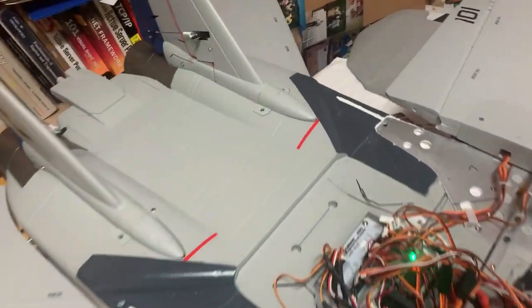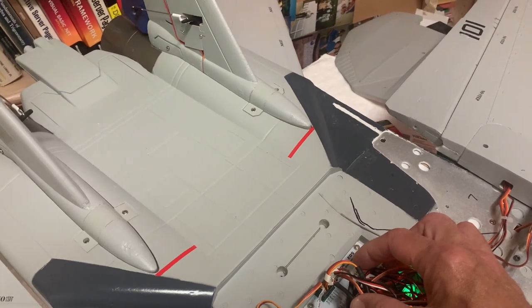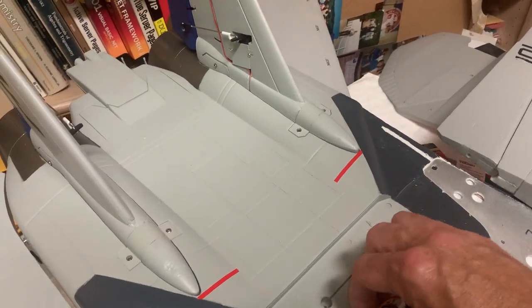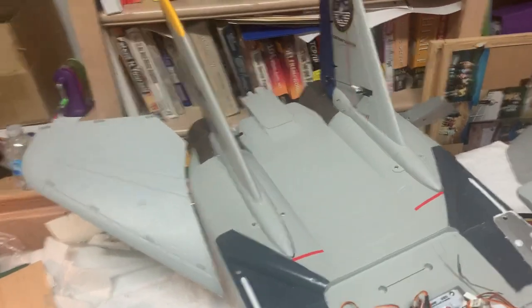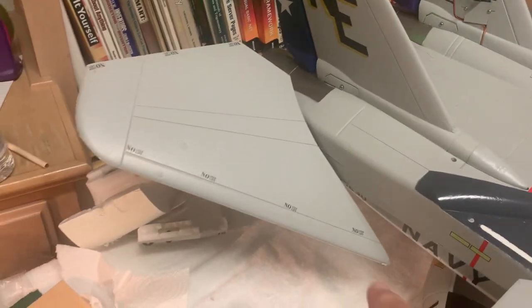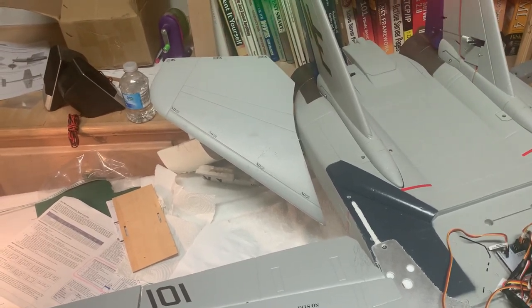One important thing I learned: when playing with the ICM board, I didn't think I needed to plug the aileron cable into it. Let me show what happens without it. If you turn it off and back on without the aileron cable plugged into the ICM board, one elevator goes straight down and the other comes straight up.